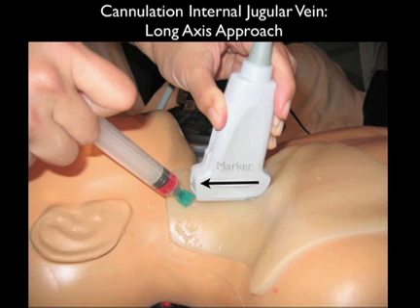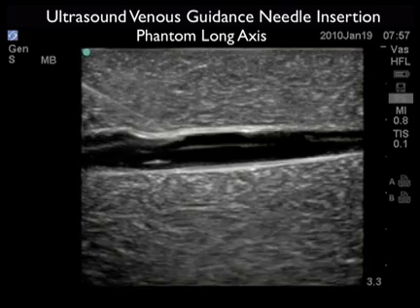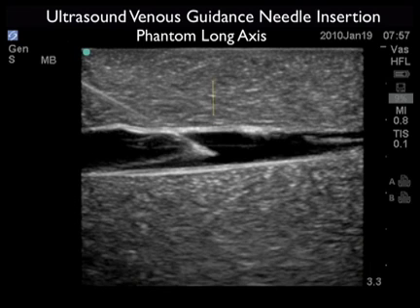Here we're performing cannulation of the internal jugular vein on a simulation model. The probe is oriented along the longitudinal or long axis course of the internal jugular vein with the marker dot distal or towards the patient's head. Here we see the needle coming in at a 45 degree angle underneath the distal aspect of the probe, allowing us to see the entire aspect of the needle as it travels from the surface all the way down to the venous lumen. We see the long axis approach with the needle coming from left to right, and note the needle tip squarely within the vessel lumen.